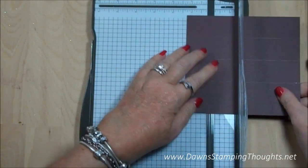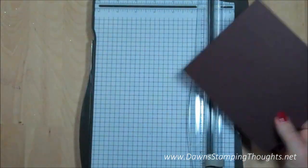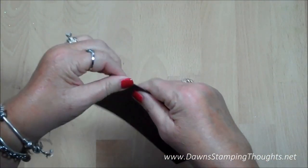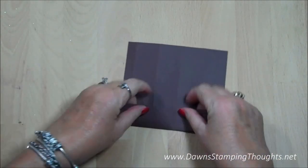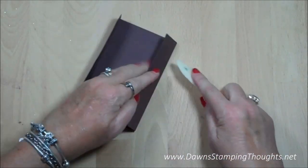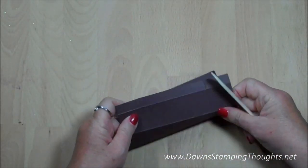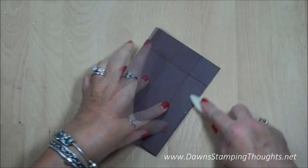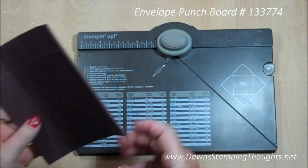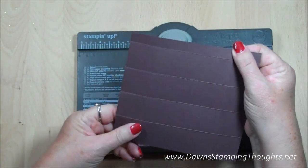Score at one and a quarter on one side, then turn it and score at one and a quarter on the other side. Now we're just going to go ahead and fold all our score lines. This is the envelope punch board and we're going to do only one side of the box.